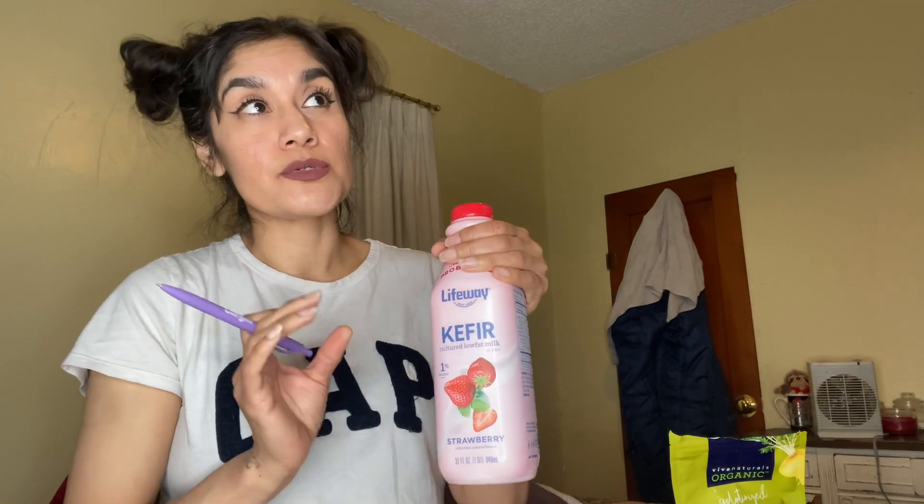I drink one bottle a day. I empty the whole bottle into the blender and mix it with fresh fruits and vegetables I have on hand — primarily pineapple and papaya. The reason I incorporated those two fruits is because pineapple and papaya both have enzymes that help break down proteins. I've found that beneficial because it helps me break down food faster, especially if I eat meat.